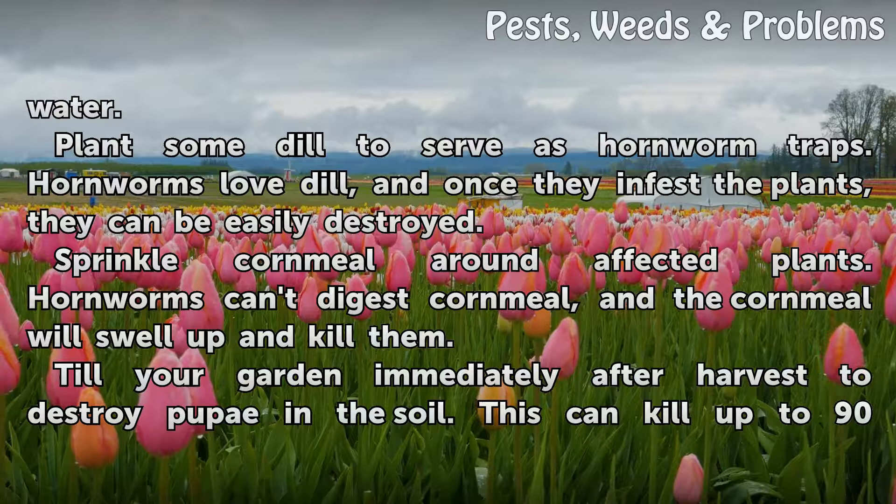Plant some dill to serve as hornworm traps. Hornworms love dill, and once they infest the plants, they can be easily destroyed.